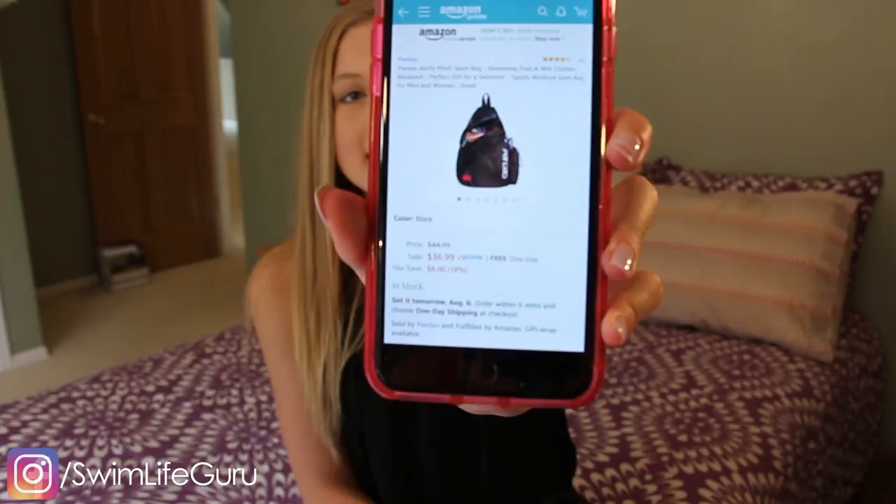Hey guys! Today's video is a hot or not on the Pardeo Arify swim bag. This is $36.99 on Amazon.